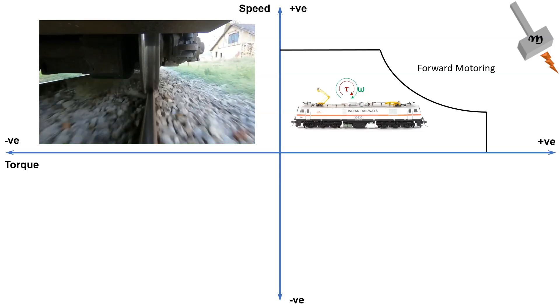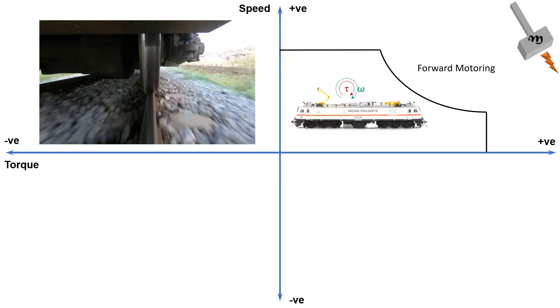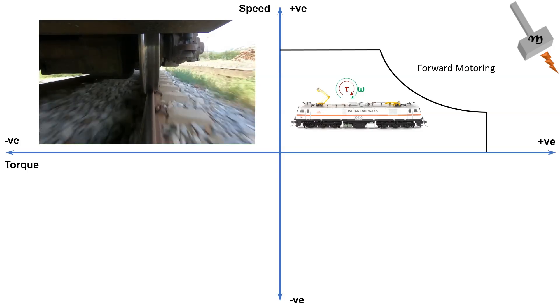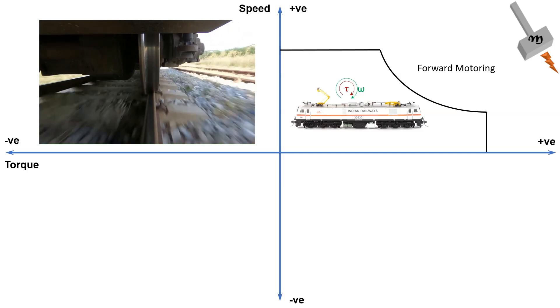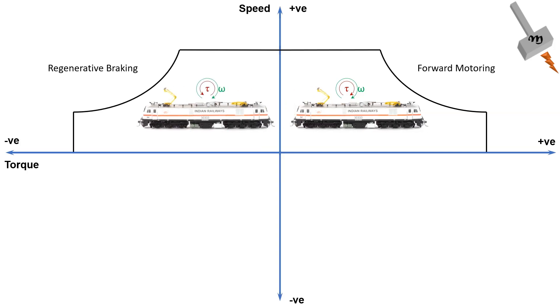When regenerative braking is used to decelerate the train, the input power supply is stopped by turning off the inverters. At that instant, there is enough momentum in the train to continue moving forward. In terms of the rotor of the motor, the torque is negative since the train is decelerating, but the rotation is positive. In this situation, the rotor flux speed is greater than the stator flux speed, which is the generating mode. This is when the motor is operating in the second quadrant.